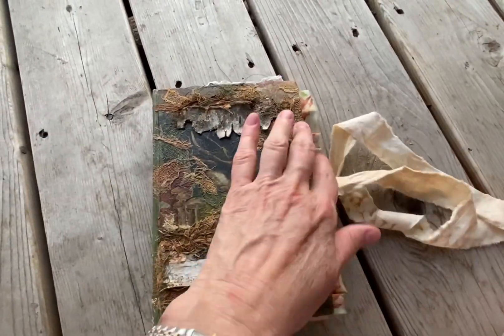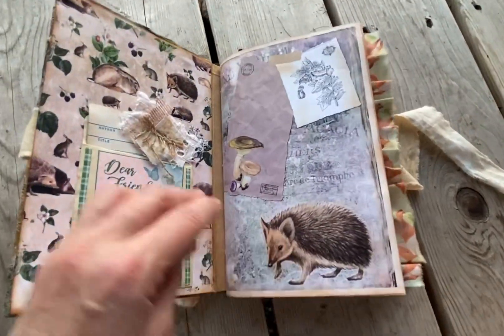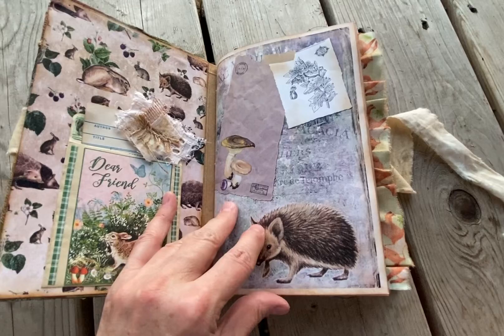But let me get inside for a quick flip. Here we have just a library card that's been decorated.